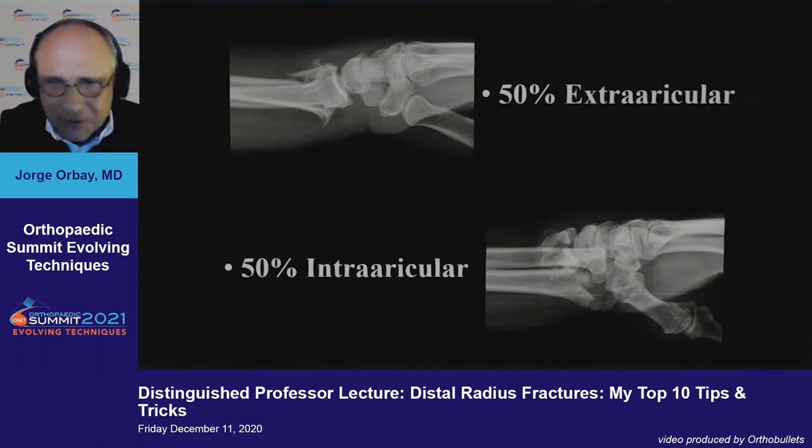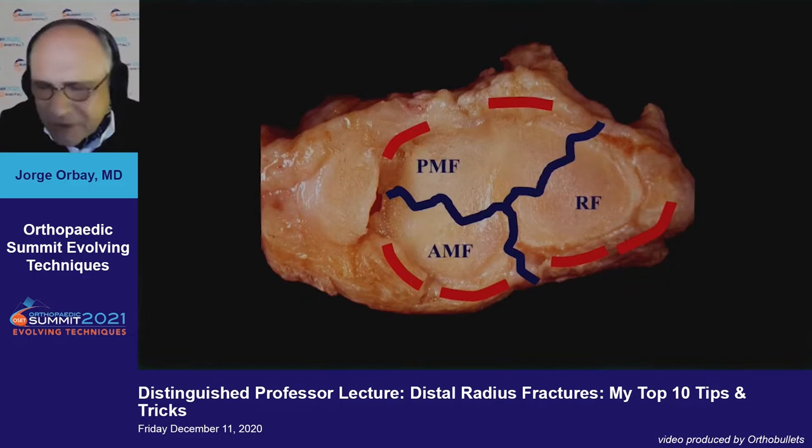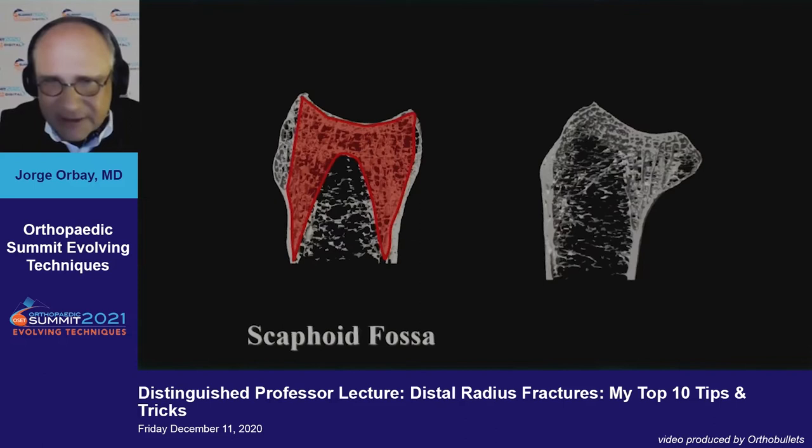Number one: understand that half of distal radius fractures have an articular component, and the pattern of articular fragmentation is different. There are two basic patterns — a narrow and a wide post-terminal fragment — depending on whether the fragment comes out radial or ulnar to the dorsal radiocarpal ligament. Keep this in mind; it's very important during fracture treatment.